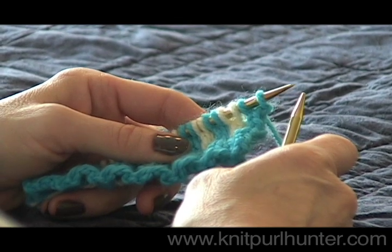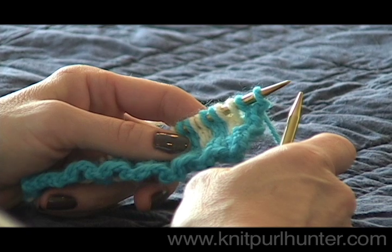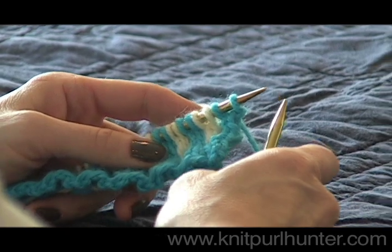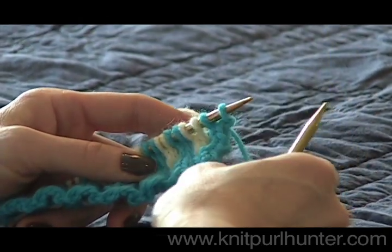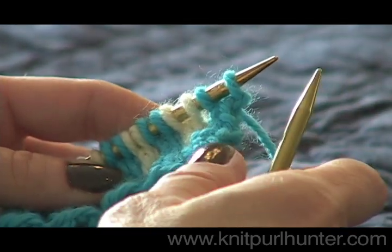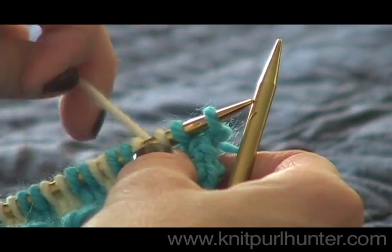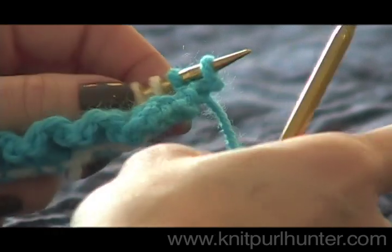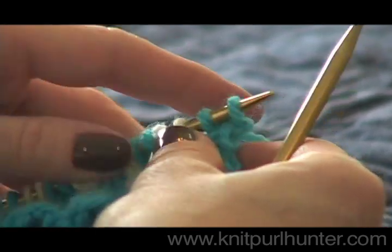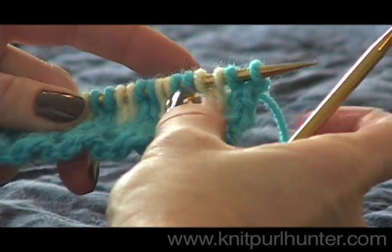I will be demonstrating knitting with two colors using two hands. For those of us who knit English style or throw our yarn with the right hand, sometimes this can pose a challenge because normally you would need to drop one color from your right hand and then pick up the other color. With this method, you do not need to drop your yarn at all. I like to keep the contrasting or less dominant color in my left hand and my main color in my right hand, which I normally knit with or throw with. This is often used when you're knitting Norwegian sweaters in the round or stranded knitting in socks.